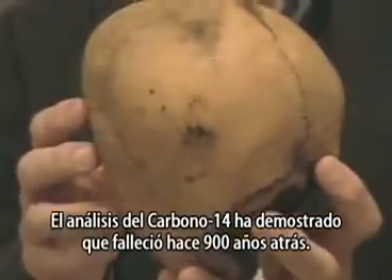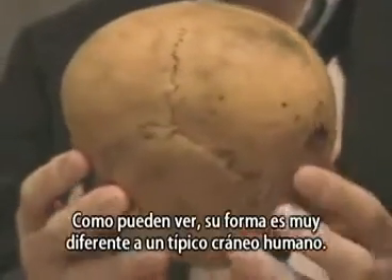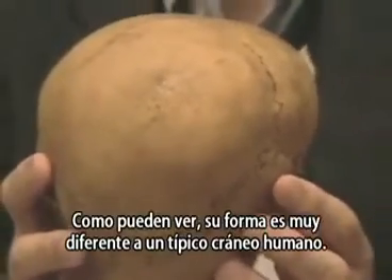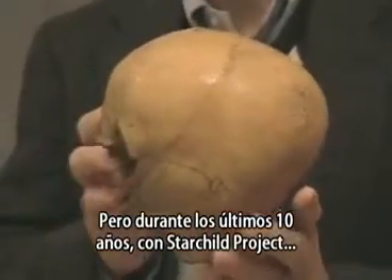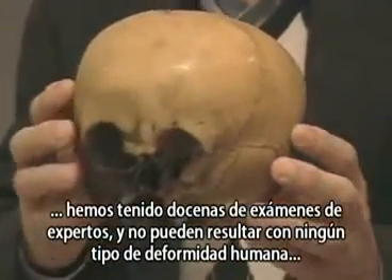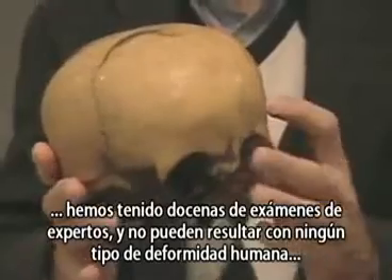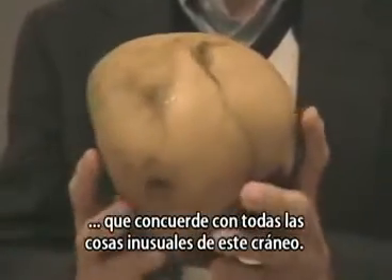Carbon-14 analysis has shown that it died about 900 years ago. As you can see, it is very different in shape from a typical human skull. But over the last 10 years with the Starchild project, we've had dozens of experts examine it and they can come up with no kind of typical human deformity that matches all of the unusual things about this skull.